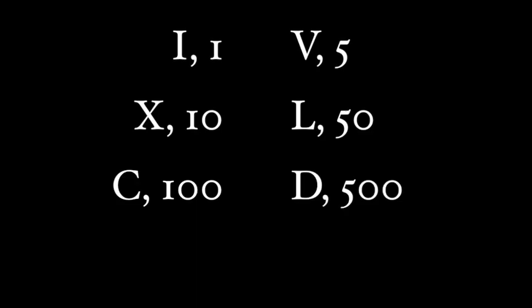The Romans used letters instead of numbers to represent these figures. So, I is 1, V is 5, X is 10, L is 50, C is 100, D is 500, and M is 1000.